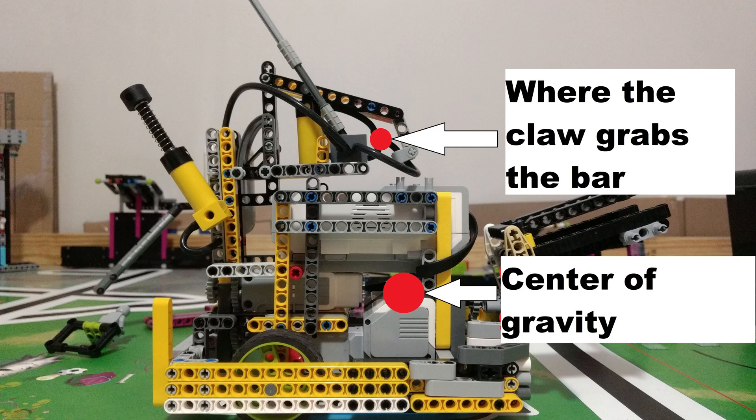I carefully positioned the claw above the center of gravity. This allows me to only use one claw in order to lift the robot off completely. If I did not do so, one side of the robot would still end up touching the ground.